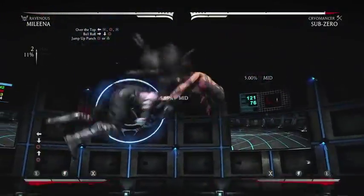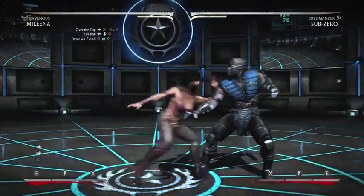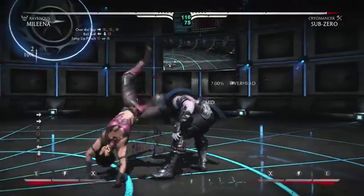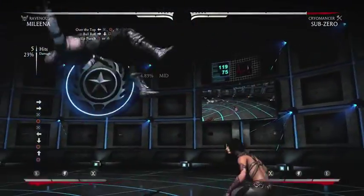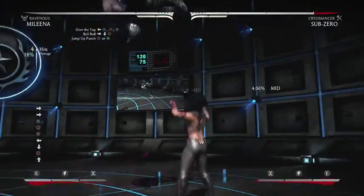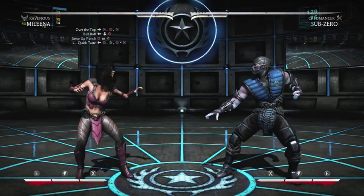So we're going to do Over the Top, into the Ball Roll, and then the neutral jump — just like that. That's already 23%. Now let's keep it moving.